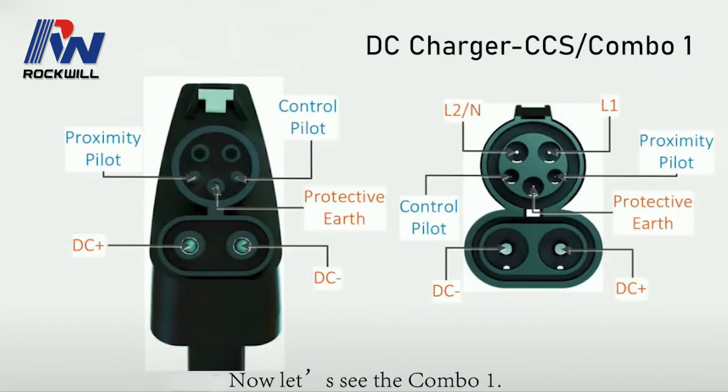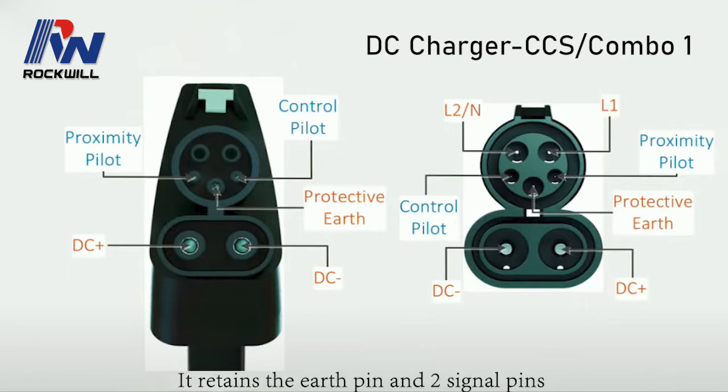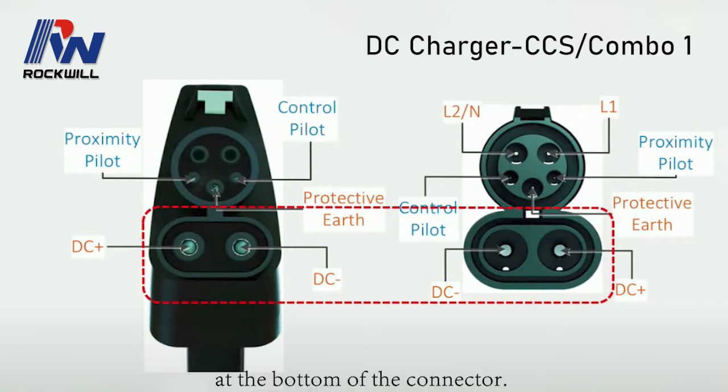Now let's see the Combo 1. The left side is the vehicle connector and the right side is the vehicle inlet. It retains the earth pin and two signal pins named control pilot and proximity pilot. Two DC power pins are added for fast charging at the bottom of the connector.